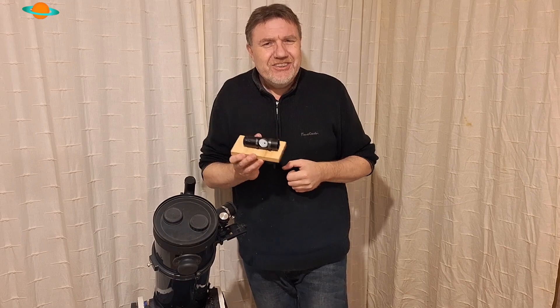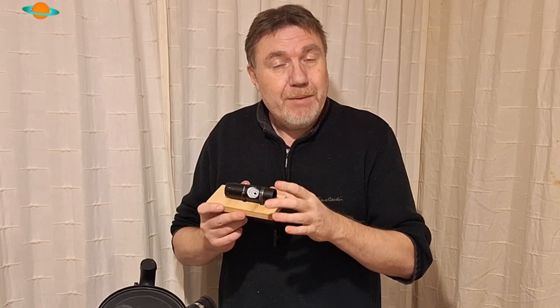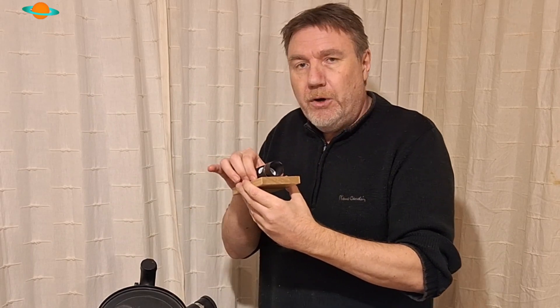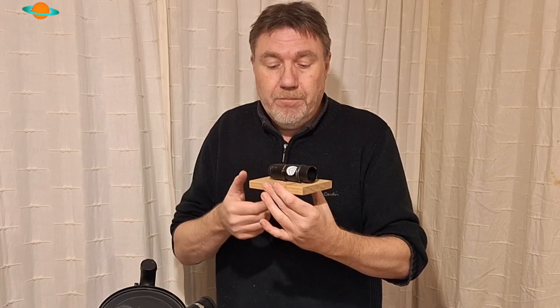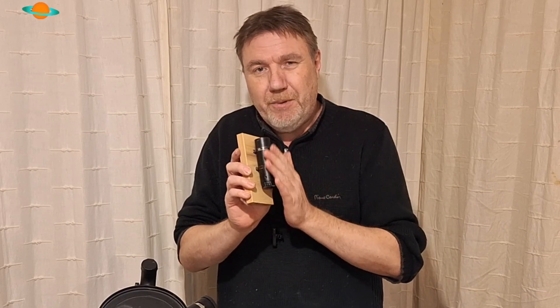Whatever you use for a holder, I do recommend spending a bit of time on it and making something substantial, because there's no point in it being rickety — you don't want any movement. This can then be clamped to a workbench and it cannot move once in position. You can do the forked nail method, or another easy idea is shelving brackets — a lot of people make collimator holders out of shelving brackets and they work similarly to the nail method.